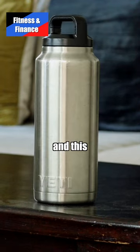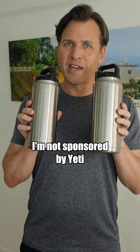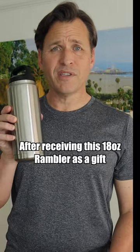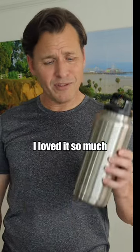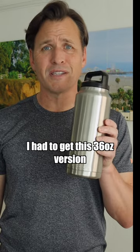These guys make this and this and these. I'm not sponsored by Yeti — I'm just a big fan. After receiving this 18-ounce Rambler as a gift about six years ago, I loved it so much I had to get this 36-ounce version.